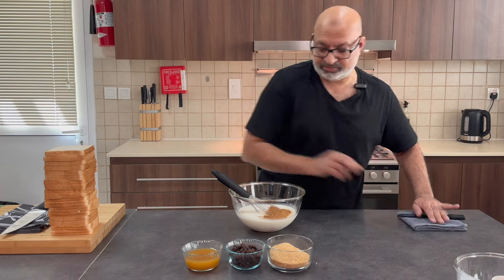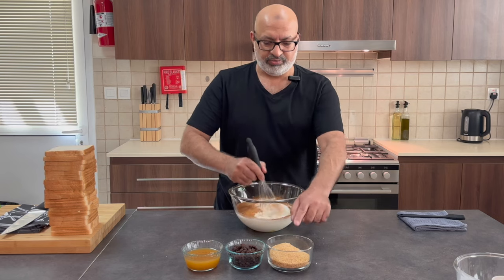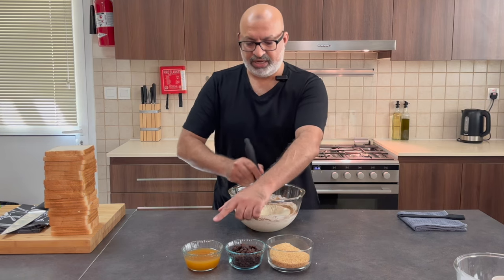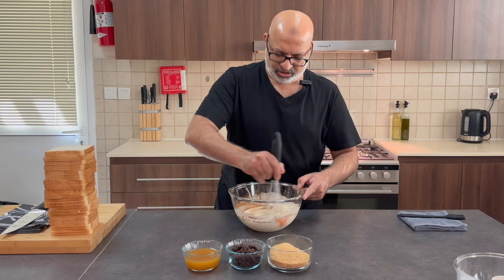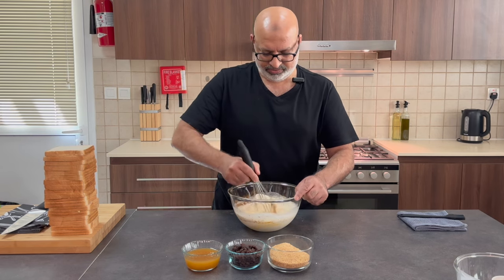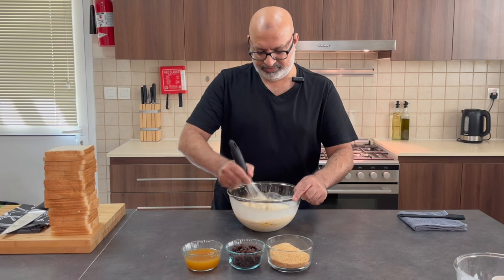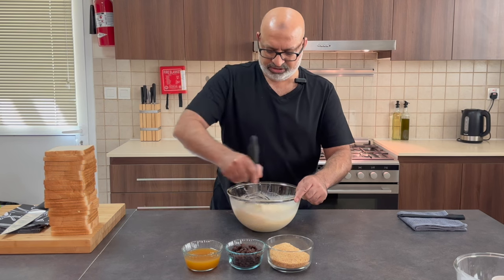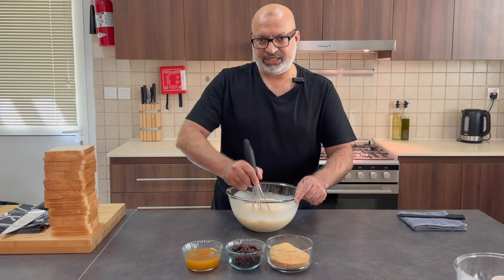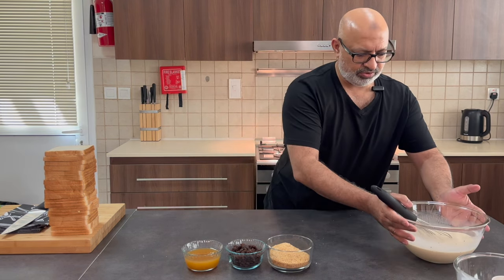Whilst I'm whisking this, I've got some other ingredients as well: I've got brown sugar, some raisins, and some apricot jam watered down with some hot water. Whilst we're assembling the bread and butter pudding, we're going to paste the apricot jam on each layer — that gives it more of a homely taste. As we paste it on the top, it forms a nice crusty layer as well. My mixture is ready, so I'm going to put that to one side.